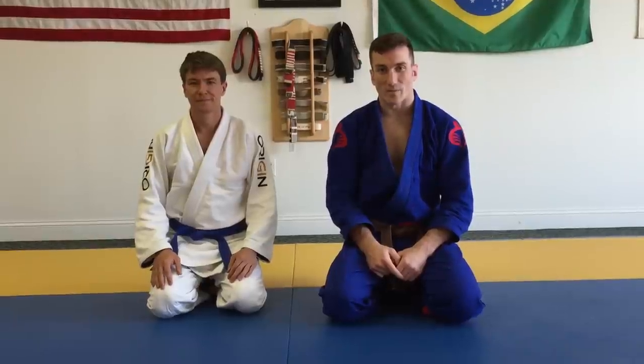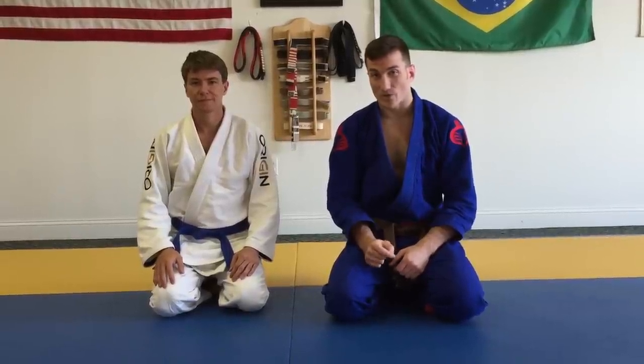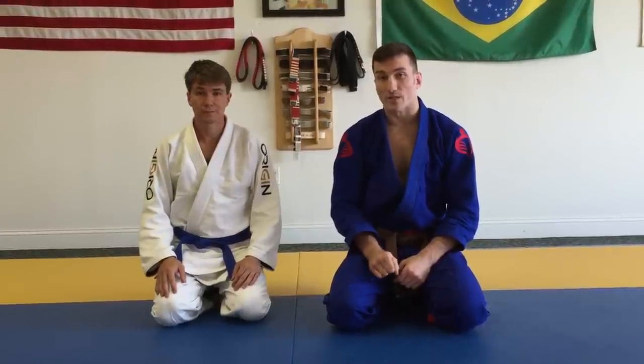Hi guys, Dave Porter here with Ben Calloway-Jones at the Pedro Sauer headquarters in Sterling, Virginia. Today I'm going to share a counter to the darce that was used on me at a US Grappling in Raleigh recently, and I'm also going to add in another variation as well.